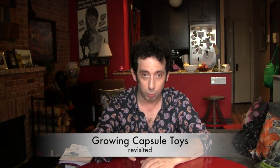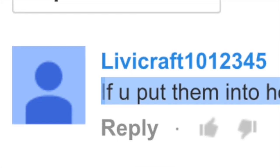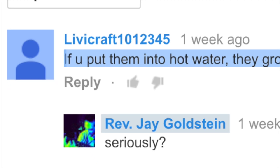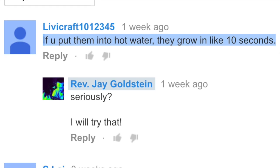Hello again everybody, and welcome to another one of my videos. Remember a few episodes ago when I took some plastic capsules and dropped them into some warm water? After about 90 minutes I was able to wrestle some little foam toys out of them. That was a lot of effort that apparently I didn't have to go through, because according to Livecraft1012345 of YouTube, if you put them into hot water, they grow in like 10 seconds.